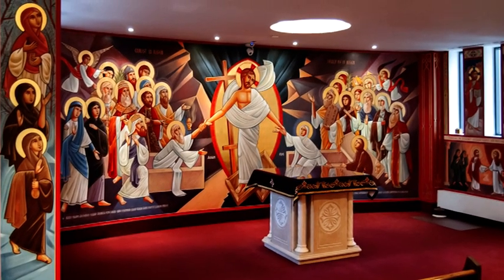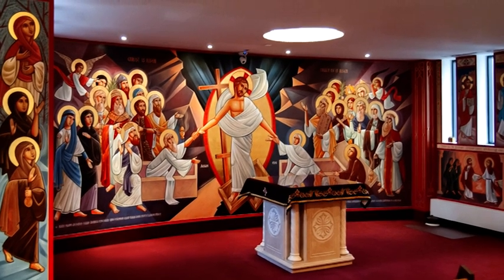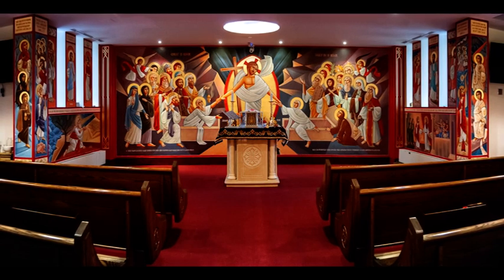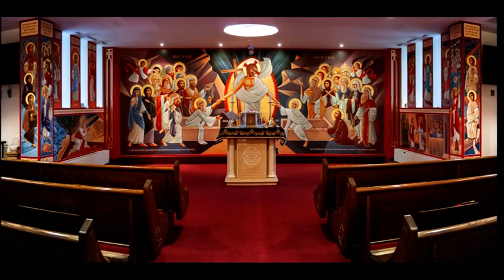The Chapel of the Resurrection took a team of four iconographers about eight weeks to complete, and of these, perhaps around three of them were simply preparation.